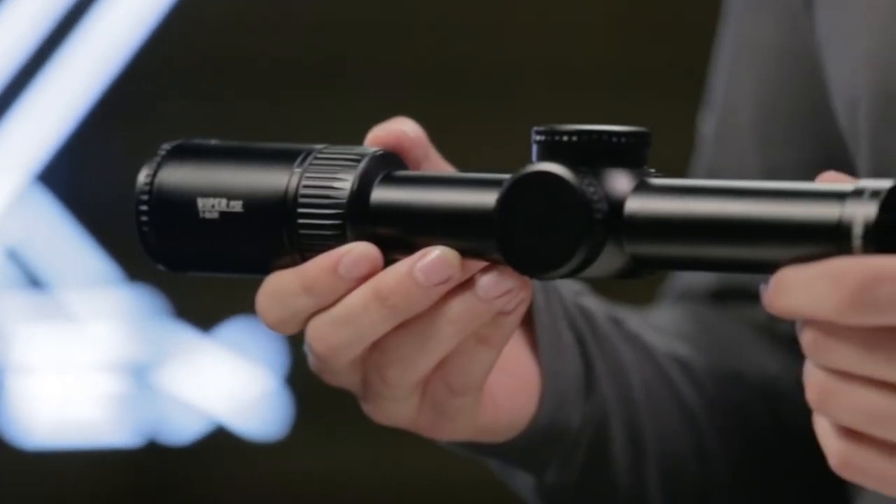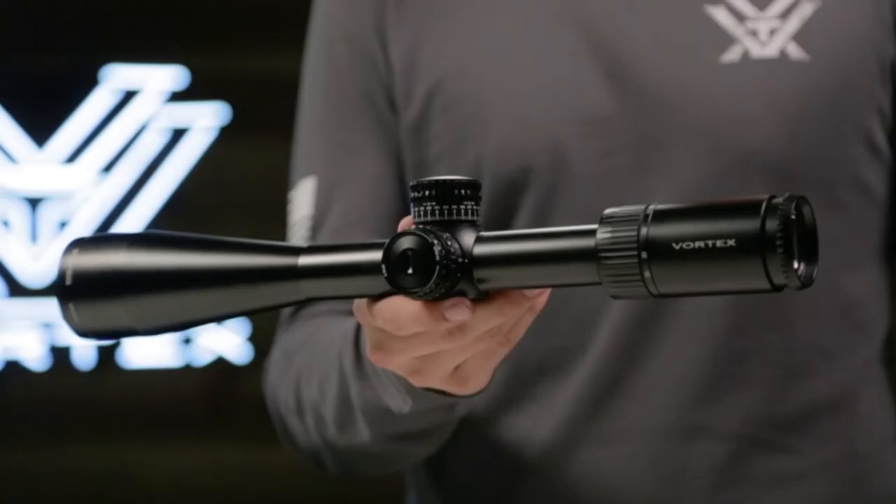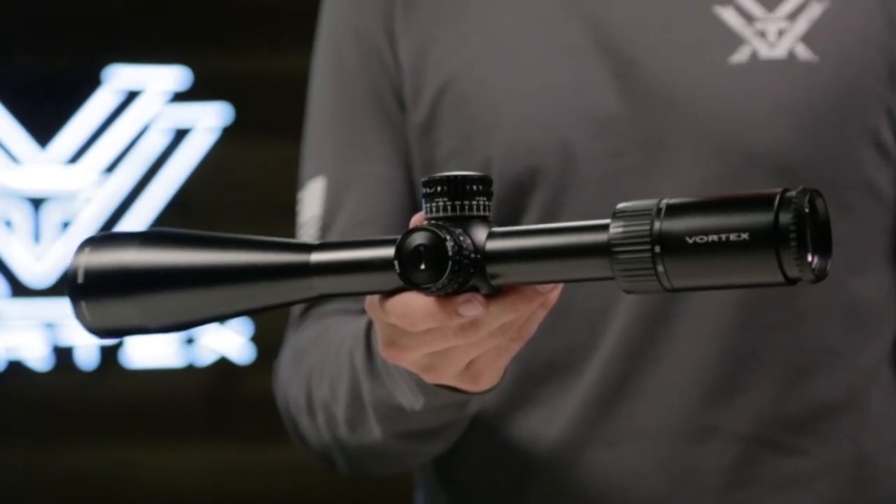This scope also has a really nice parallax adjustment that goes all the way from 25 yards out to infinity, so it's set up really nicely.